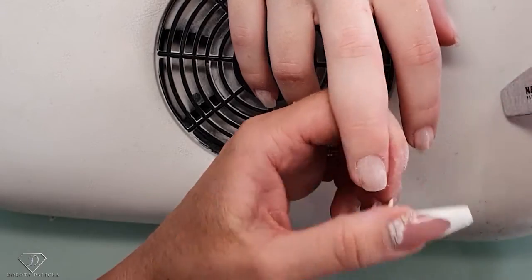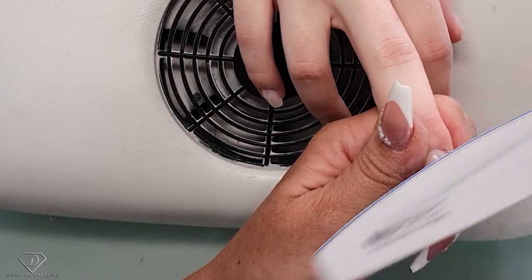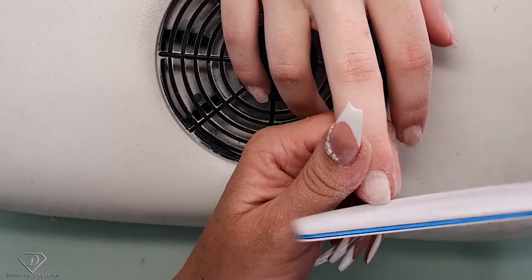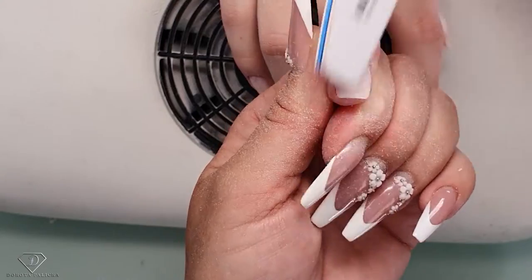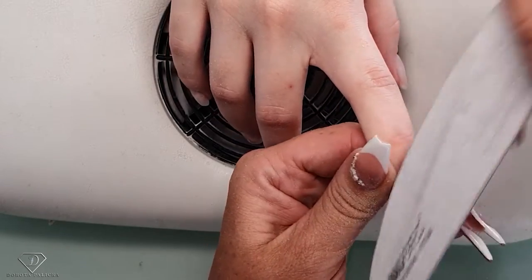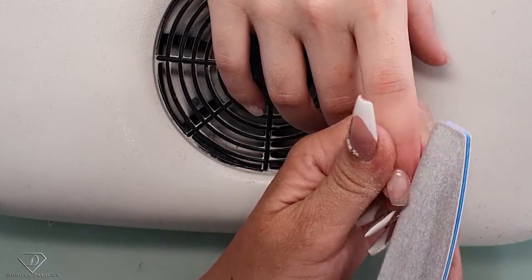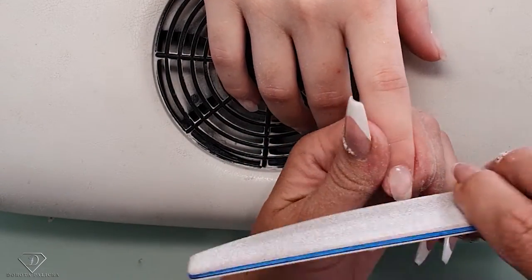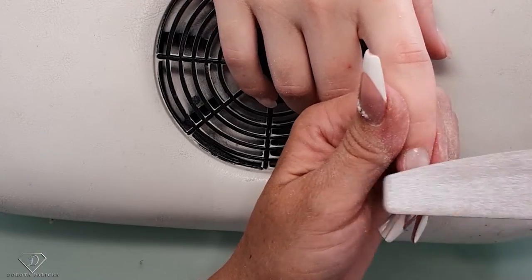I don't want to shorten the natural nail too much. We didn't want to do extensions either because Olivia is quite happy with her natural nails. I'm also filing the sides in case there's any product, and also you want it nice and smooth — you don't want any catchy places, because that's where clients would pick at it, or where you'll have trouble with the product later.